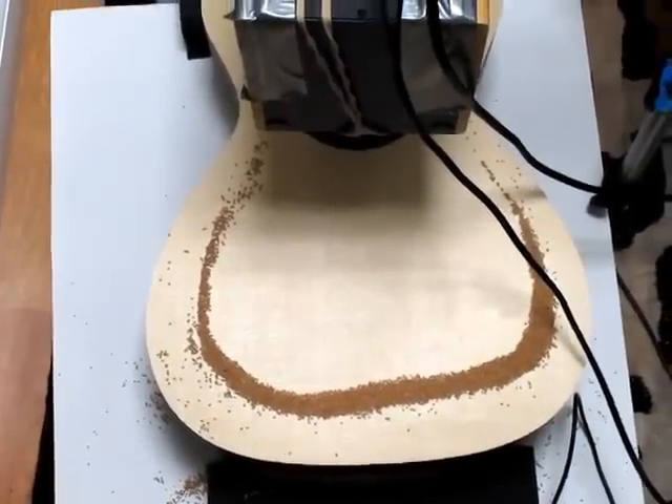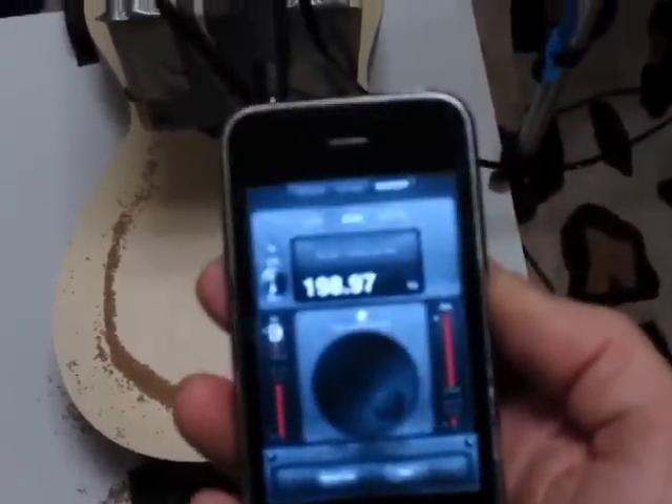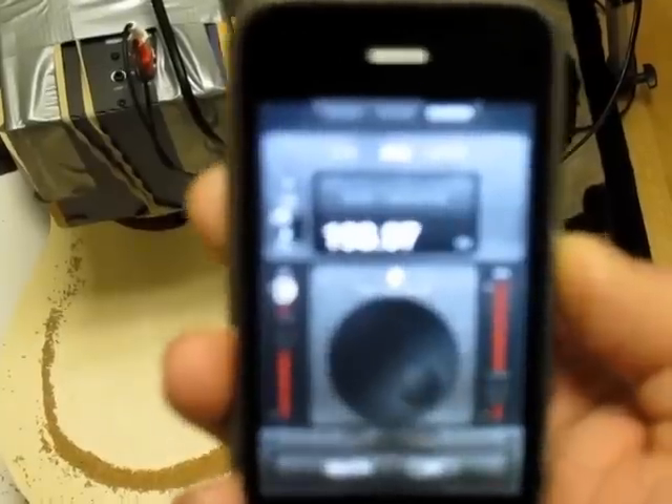And there you have it. The top frequency of this guitar is — you can't see it on screen — but it's 198 Hz.